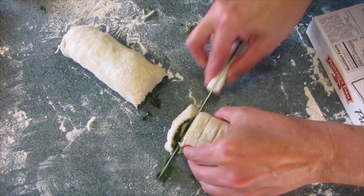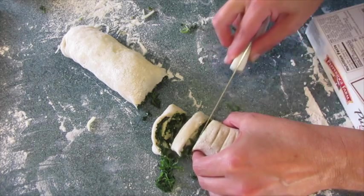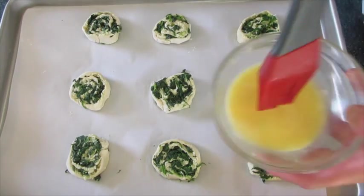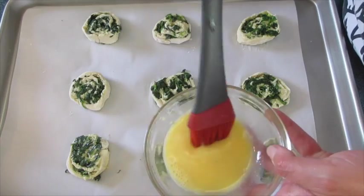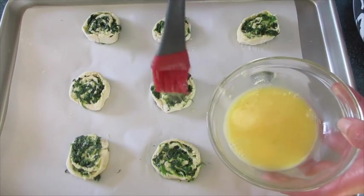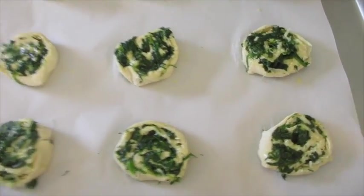You want a large cookie sheet. I've lined mine with parchment paper. If you don't have parchment paper, make sure you oil it very well — you can use a spray oil or shortening. Once they're on your cookie sheet, go back with that egg-water wash and gently coat the top of each one. It'll give it a beautiful golden shine while baking. These go into a 400-degree preheated oven for the next 15 minutes.